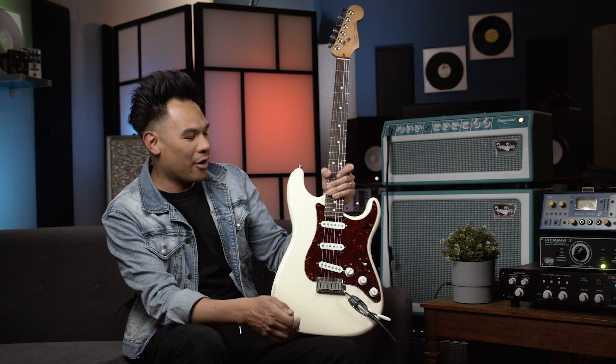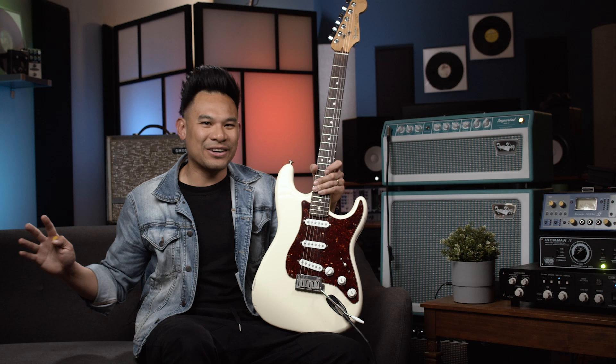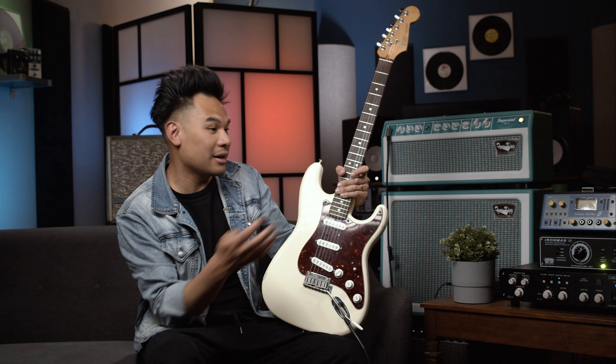Amongst my friends, I'm known for having a pretty unique way of wiring my Strat, which came from a very specific reason. And for years and years I had it that way, and then very recently I changed it. I love both ways, so I'm actually gonna show you both — two ways that I like to do the Strat wiring.